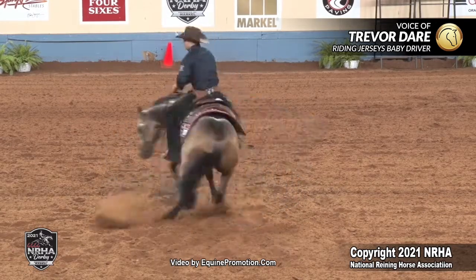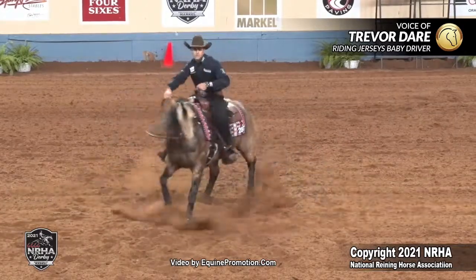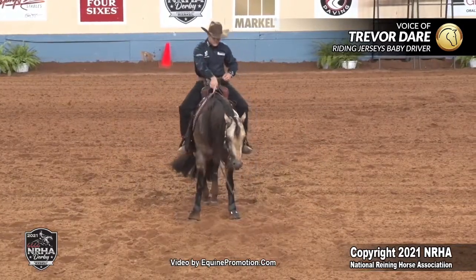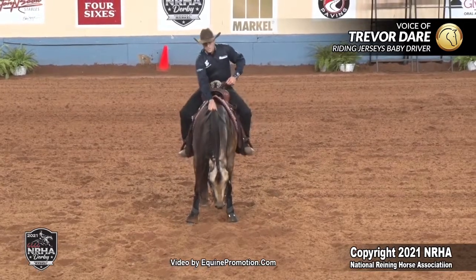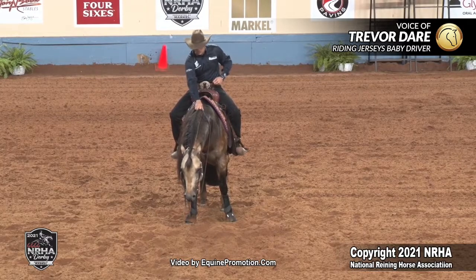He feels really good. He's turning with his own motor for the first three revolutions. The fourth revolution, I went ahead and asked him for just a touch more. And the motor's right there, and he kind of answered it for me. He was really good and strong.